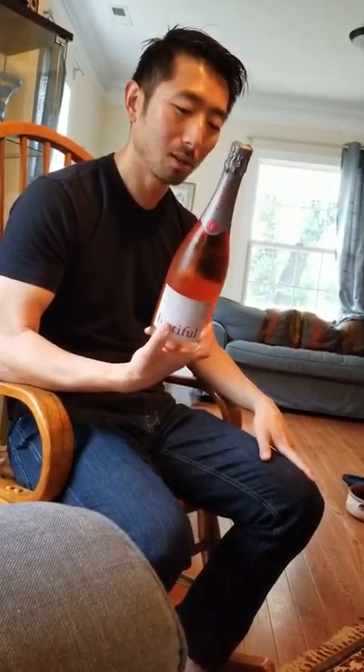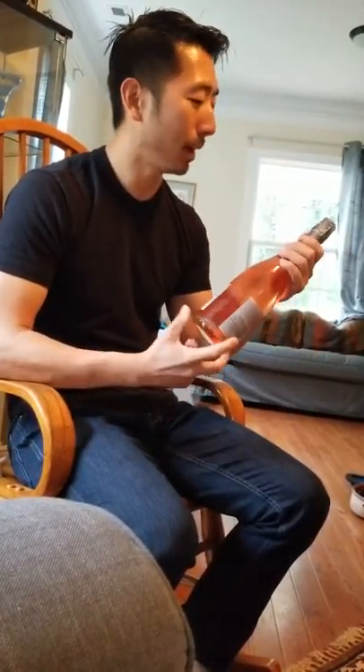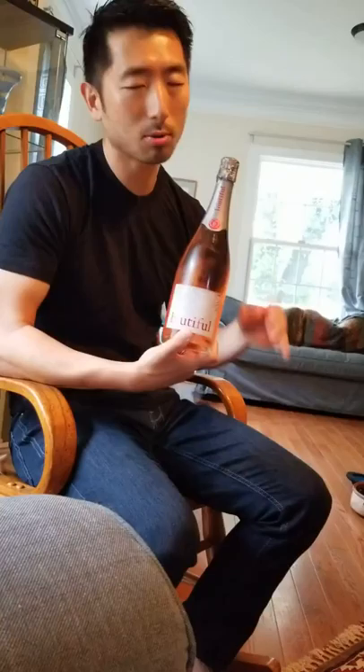What's up guys, welcome back to the wine series. Today we got some bubbles — in fact some beautiful, delicious sparkling rosé sparkling cava from Spain. But more importantly, I'm going to demonstrate how to open up a sparkling wine bottle.